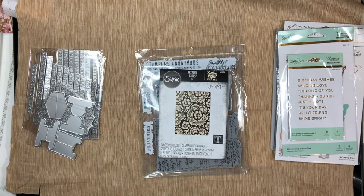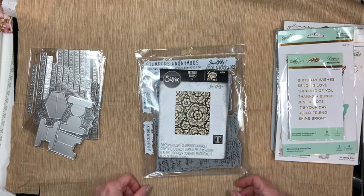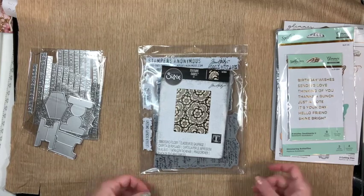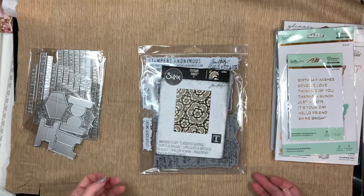Hi everyone, this is Lori the Crafter in the Mitten. I want to show you a haul from Amazon. This haul was a hundred dollars — I had a hundred dollar gift card and I wanted to see what all I could get for some supplies. I think I got quite a bit for a hundred dollars.